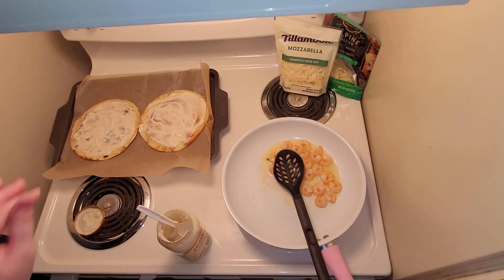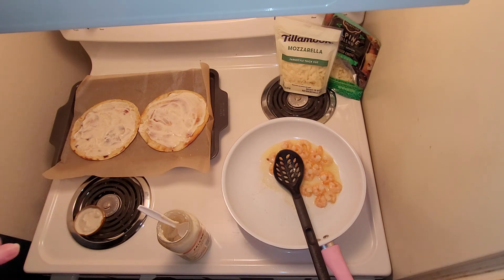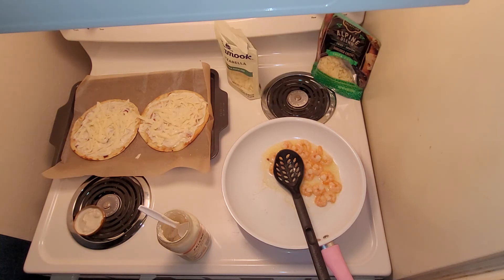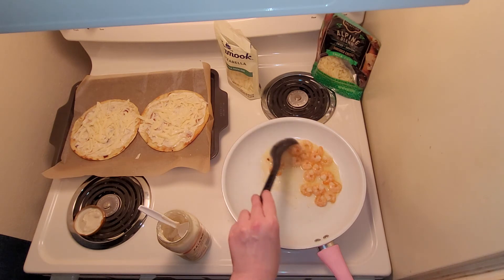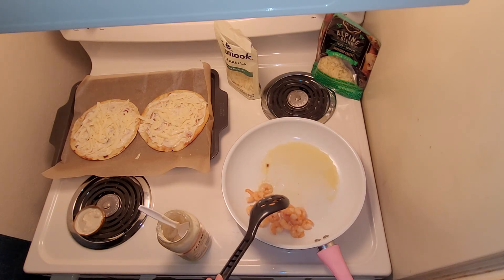Once you've spread on enough sauce, I always go with a layer of cheese first, then the shrimp, and then more cheese. I just like there to be a little barrier of cheese between the sauce and whatever meat I'm using. After the first layer of cheese, you're just going to spoon the shrimp on there, trying not to take any excess liquid or water so the pizza doesn't get soggy.